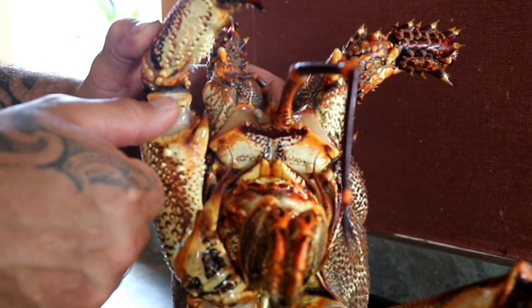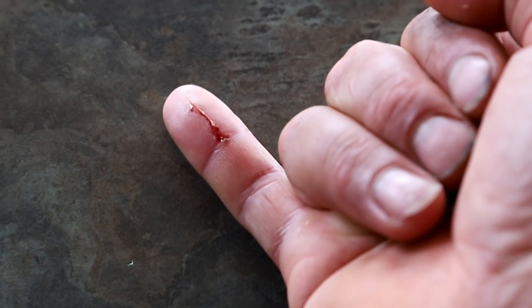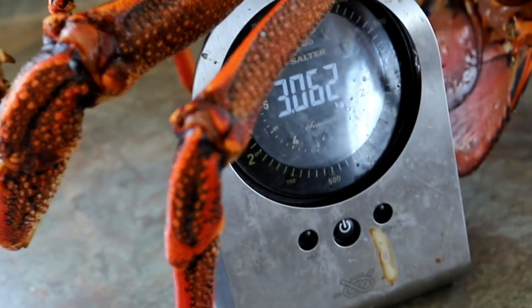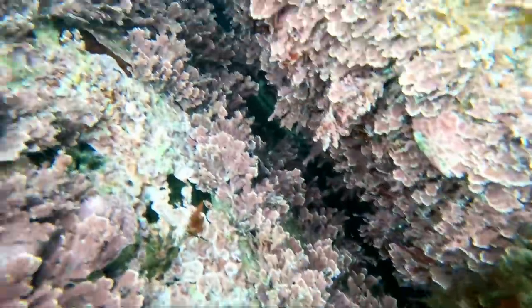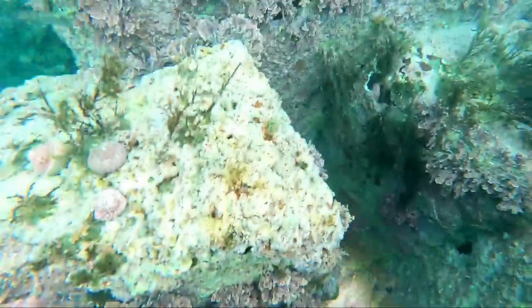Stay away from those front claws — these bucks are pretty hearty and they will try and protect themselves. One thing you really need to be careful with is when entering a cave or extending your arm into one: there could be swell that pushes you further in, and there could be other things in there like eels, or you could just get your hand trapped.